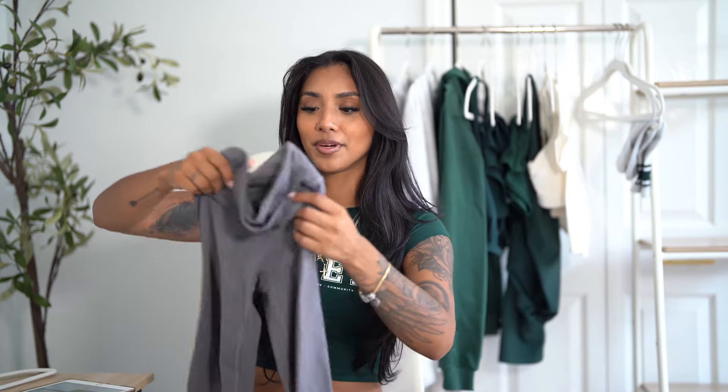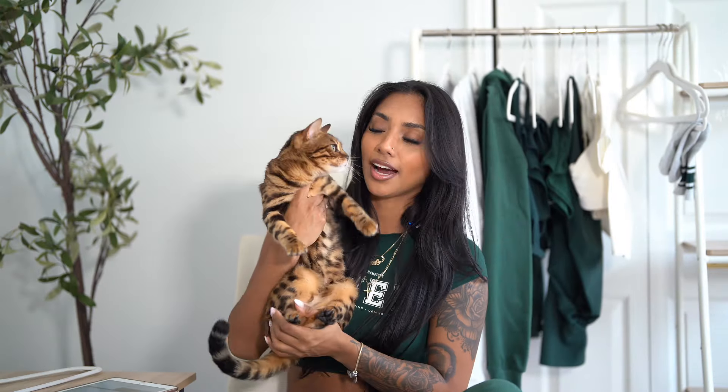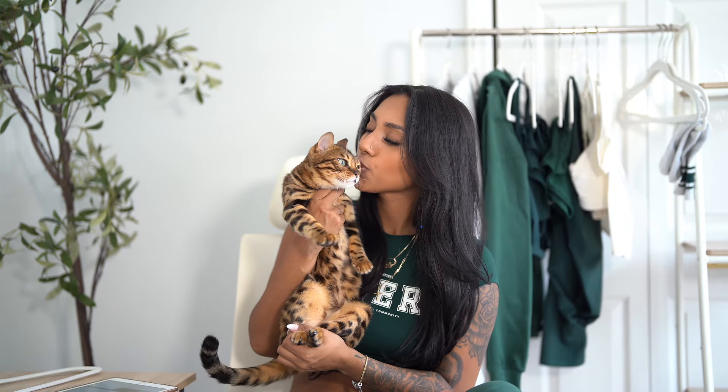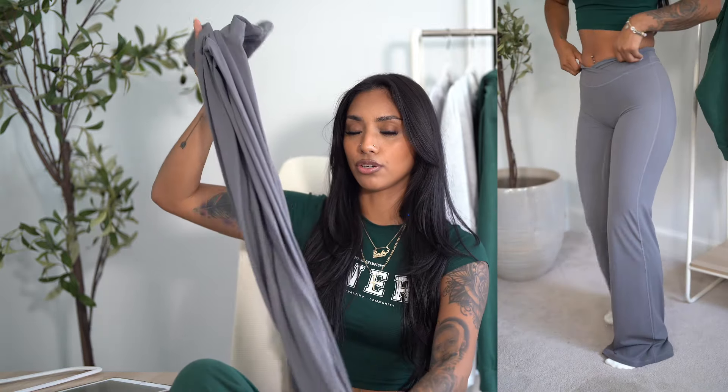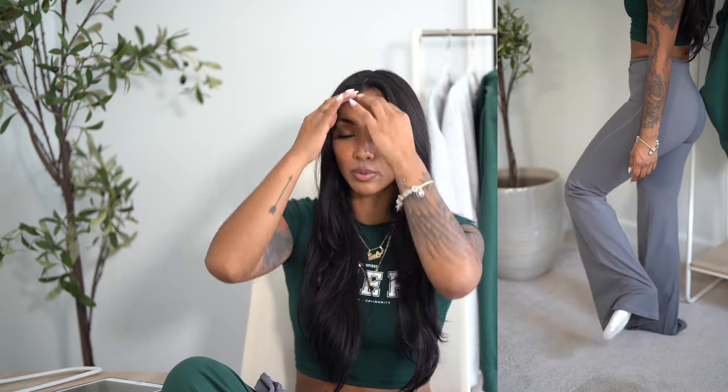These are meant to be worn in and out of the gym. I just got my package a couple hours ago so I haven't tested them yet, but they're so comfortable and flattering. They come in three different lengths: short, regular, and long. I'm 5'8 and got the long, and I feel like they're a little too long for me — I think I'll order regular next time. So be mindful of that. As for sizing, I got my regular small and they just snatched me up in the glutes — very form-fitting and comfortable. I would say true to size; I wouldn't size up or down.